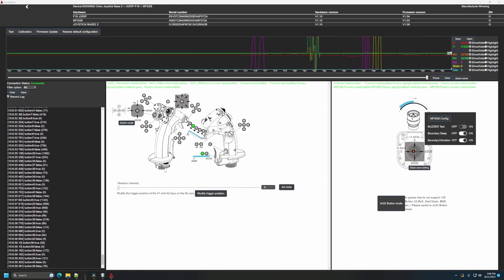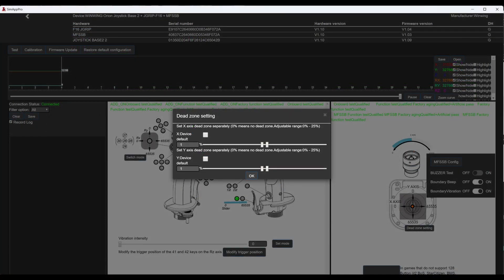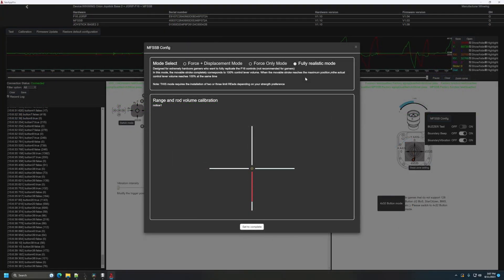What truly shines is the software's remarkable intuitiveness, simplifying the configuration process. The foremost alteration I made — which applies to both the FSSB and the spring and cam variants on the Orion II — involves reducing or eliminating the dead zone that comes pre-configured. When combined with the inherent center looseness typical of dual-cam gimbals, the 4% factory-set dead zone contributes to an overly numb center on a fairly high-end stick. My quest for refinement revealed that this dead zone substantially influences the aircraft's handling, particularly when using the FSSB. Recalibration is required when transitioning between spring and cam and FSSB configurations.